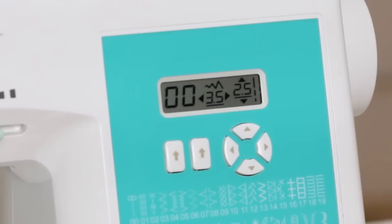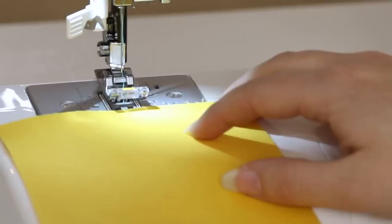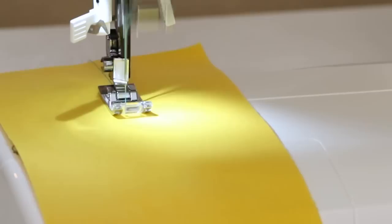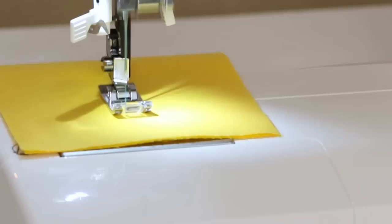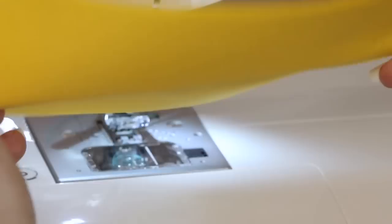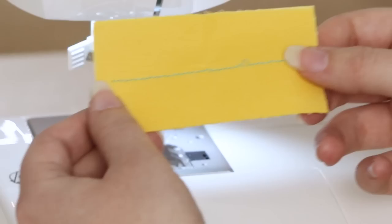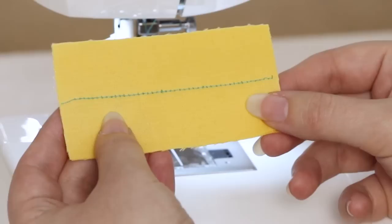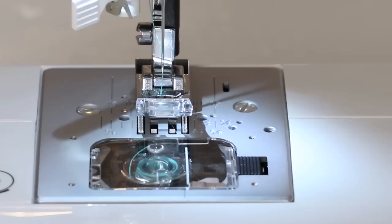The straight stitch is automatically selected when we turn on our machine, so the straight stitch is already selected. Place the fabric under the presser foot, lower the presser foot, and begin sewing. When you're done sewing, raise the presser foot and trim the threads. And there's our stitch — it looks good on the top and on the back. If your stitches look loopy, irregular, or full of thread on the back, then you'll need to re-thread your upper thread. You can also check your instruction manual.